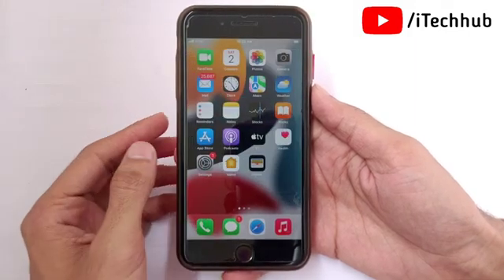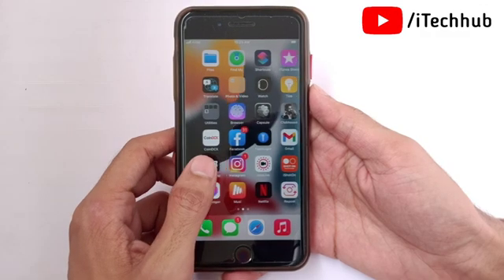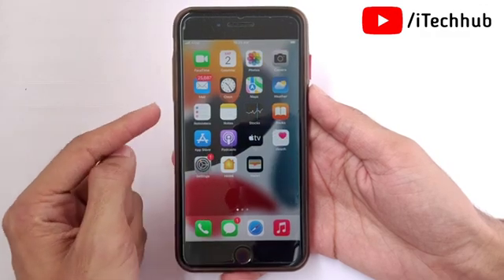Hello guys, welcome to the ITCOP YouTube channel. My name is Draven. In this video I will show you how to hang up a call with Siri on iPhone in the iOS 16 update.